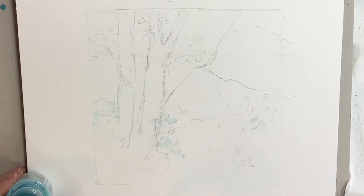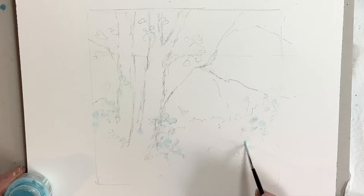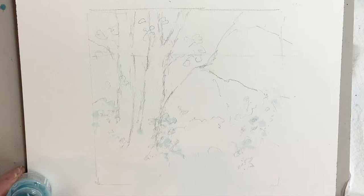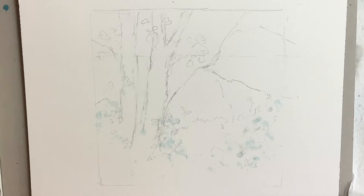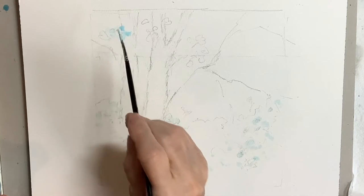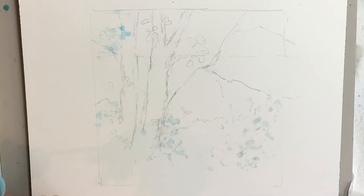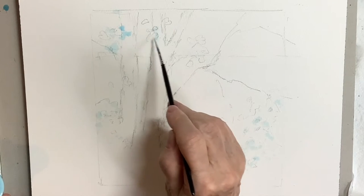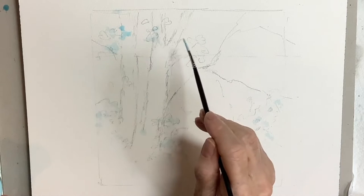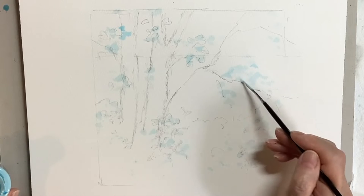This is the drawing I started off with, and you'll see as I go through the video that I did actually change it somewhat — I put some extra branches growing up the left hand side of the tree. I'm applying some masking fluid with a very small brush on just a few of the areas in the foreground where the pink flowers will be. I didn't want to put too many of them in — just a suggestion of some spring flowers — and also putting on some slightly larger marks, some random strokes for the very light yellow leaves.